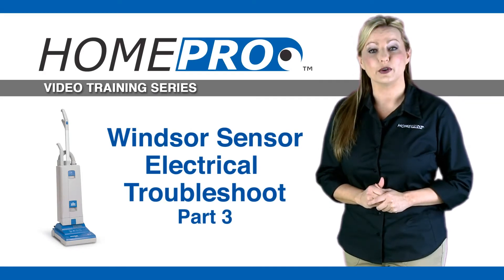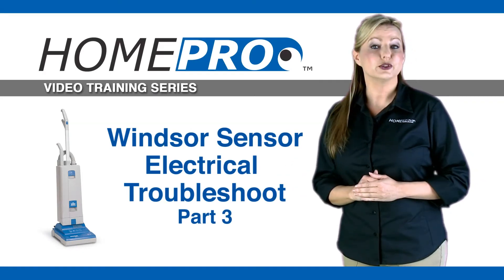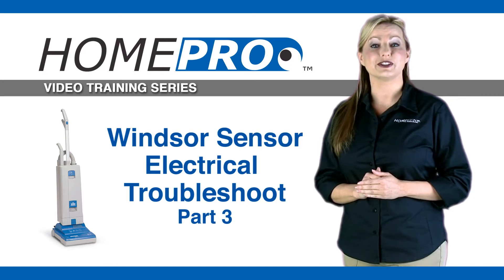Hi, my name is Brandi and I'm with HomePro. This is part three of our electrical troubleshooting series for the Windsor Sensor Vacuum.